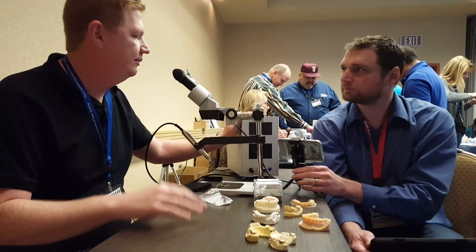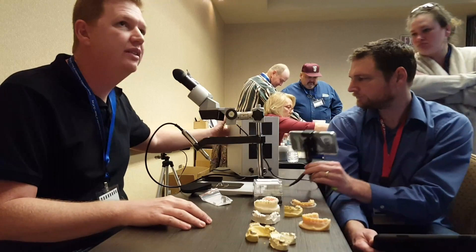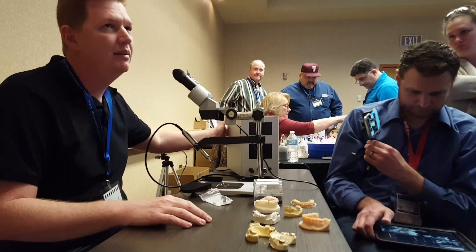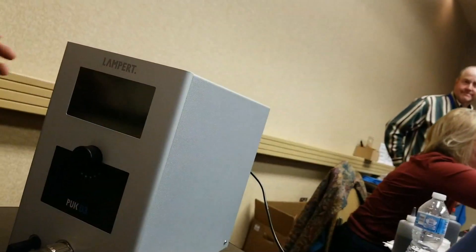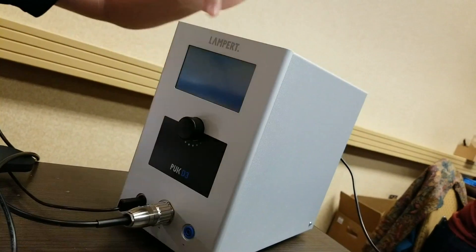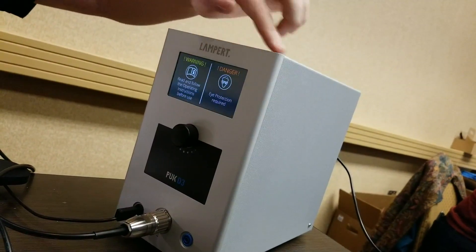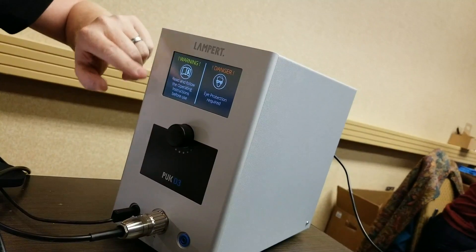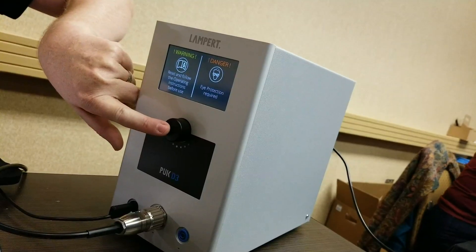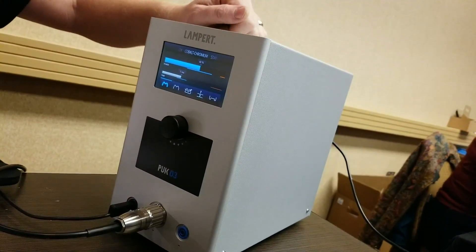Everything you need is included. I'm going to show you guys how easy it is to work — it's basically plug and play. I'm going to turn it on and you have a little LCD screen over here. You can see it's the Plug D3. It's a little touch screen and you have a little adjustment mode over there. First you just hold it in for a second and all your settings come up.